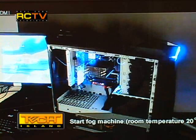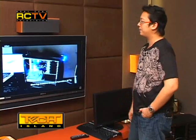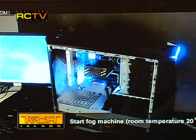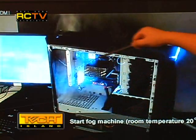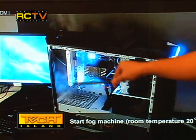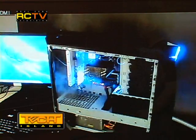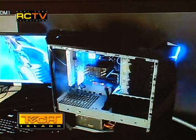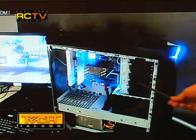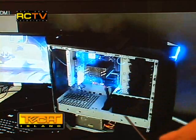They're running one of the heaviest 3DMark tests for 30 minutes, with a room temperature of 20 degrees Celsius. Even with no fans, the smoke is still coming out the top — that is called stack effect cooling, and you will only see it on the RV01. No smoke is stuck inside the case; it's all going up.